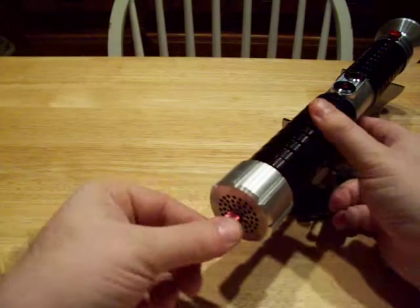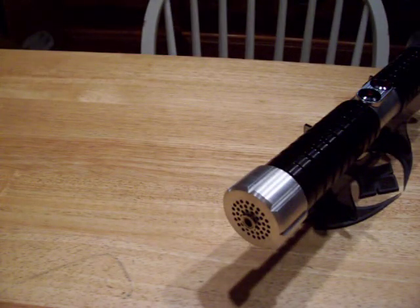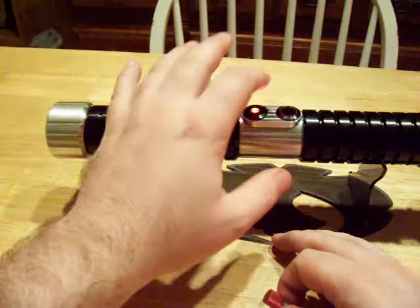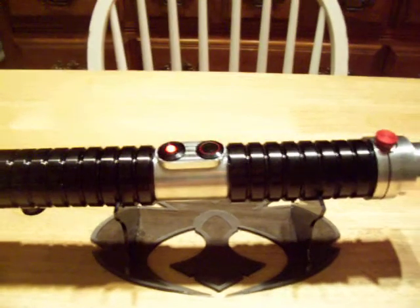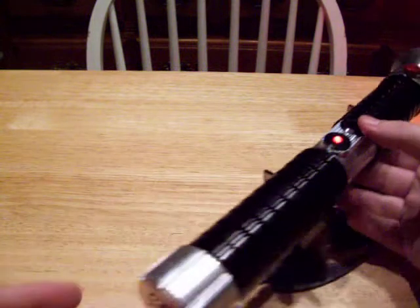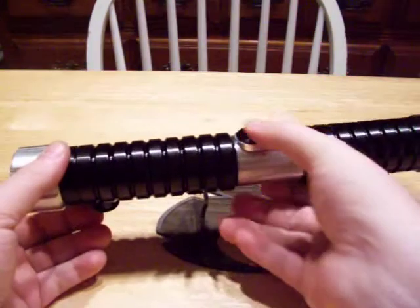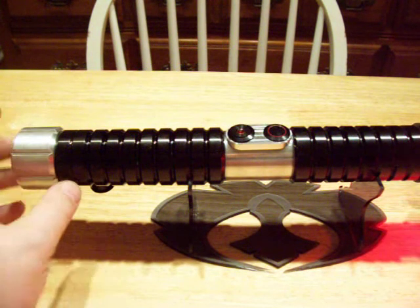On to the fun stuff. Here is the kill key here in the back — this is one of my custom kill keys. Here is the idle flashing LED. It's got a nice P4 red in there. And there's some pommel accent LEDs. It's pretty loud. That's the Sidious font from Novastar.